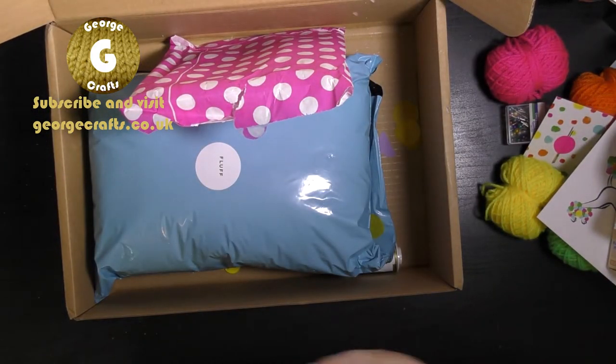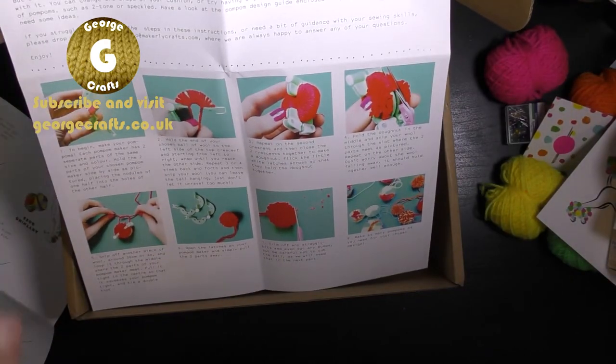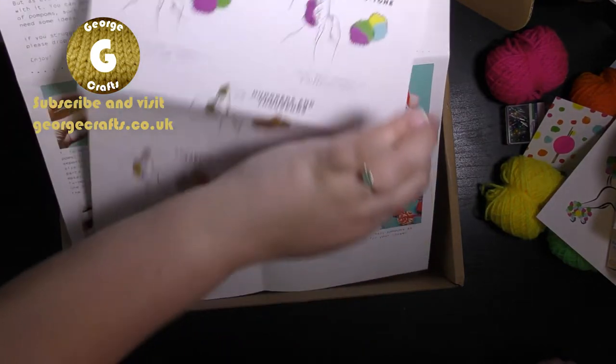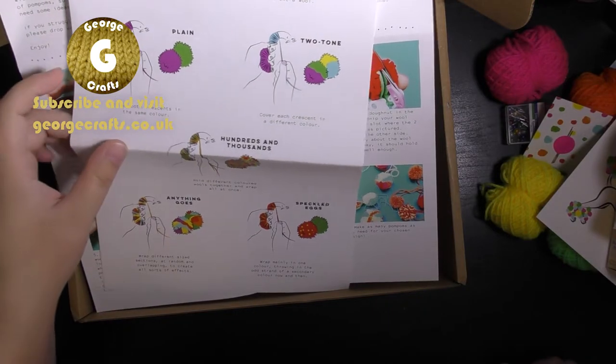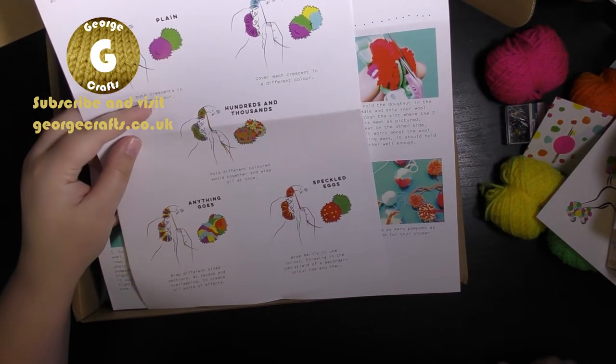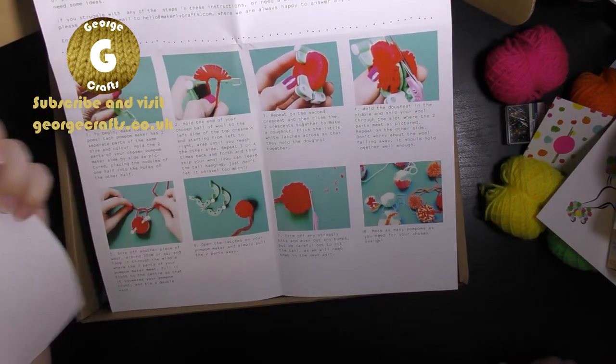So some of you will have seen that I've been doing a lot more hand sewing lately on my channel, so this will be another video for you to watch me make at some point. And I've also got — oh this tells you how to get different types of pom poms, so if you want to do like block colours or speckly ones or anything like that. So that's pretty cool.